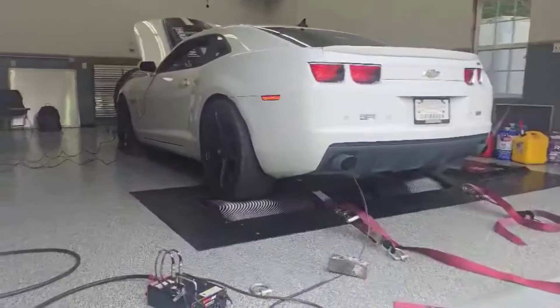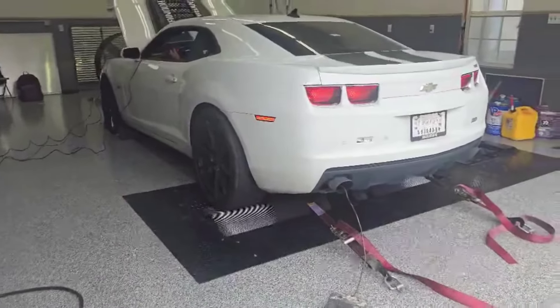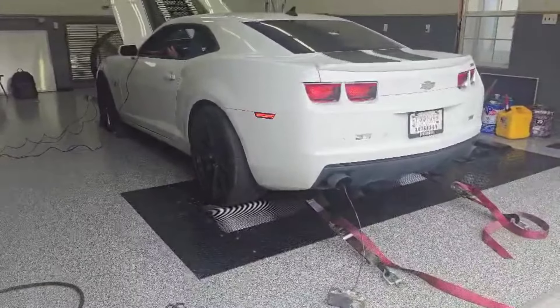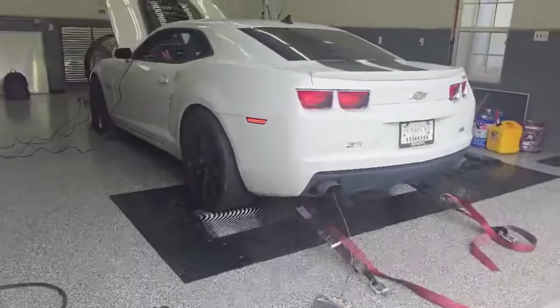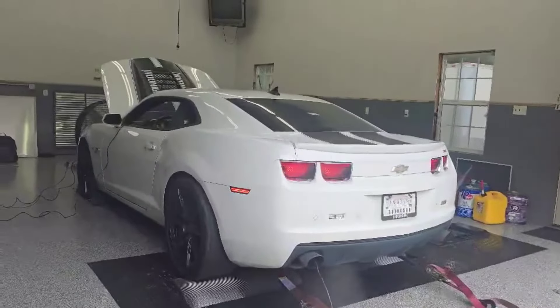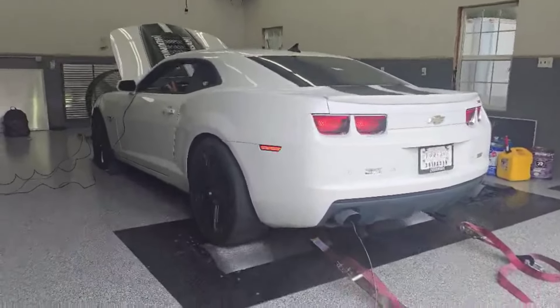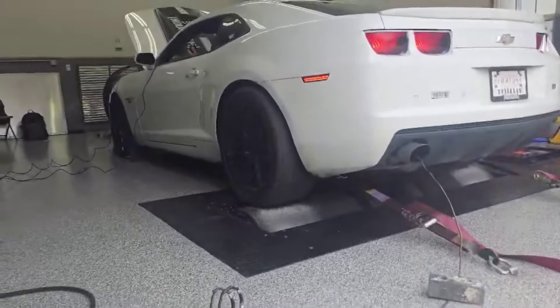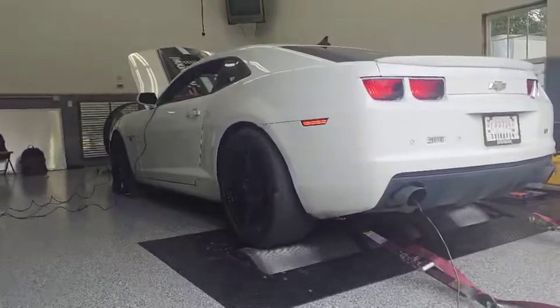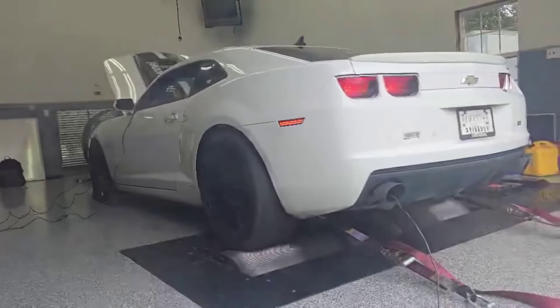We then made some quick changes, fixing a mass airflow problem, and it made 370 horsepower and 367 foot-pounds when it came in — no changing anything, exactly how it came in. We finished up and made 405 horsepower and 397 foot-pounds. And this, of course, is SAE, so these numbers are going to be a little lower than you'd see on standard.